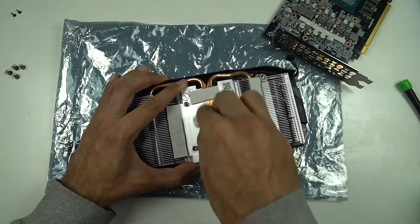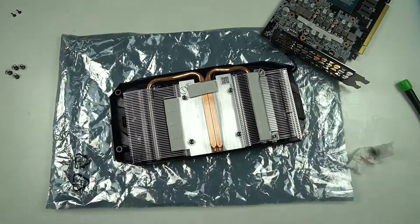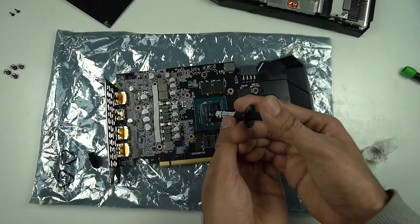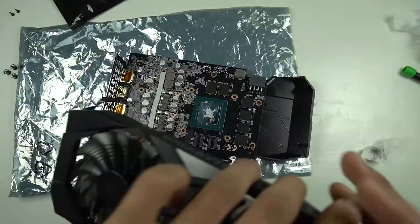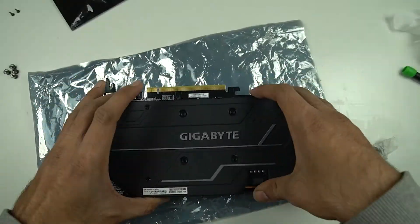It is really important to use thermal paste with a high heat transfer rate, like the Thermal Grizzly Cryonaut, because we want the best heat transfer from the GPU's die to the cooler, and to do that we need a thermal compound with high thermal conductivity. Once you have reapplied the new thermal paste, just reassemble the card back and you are done.